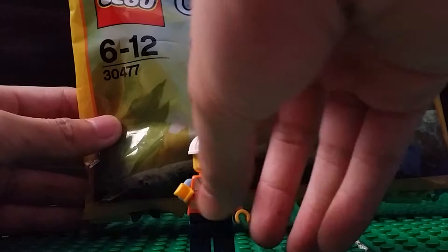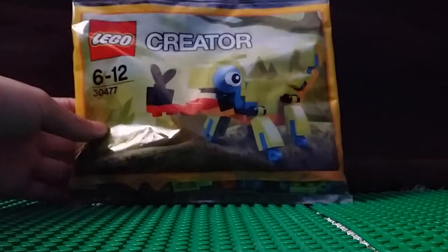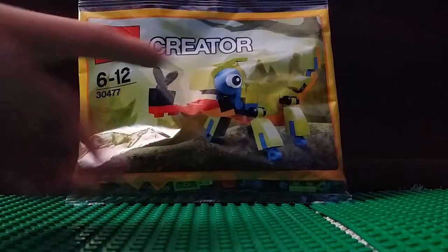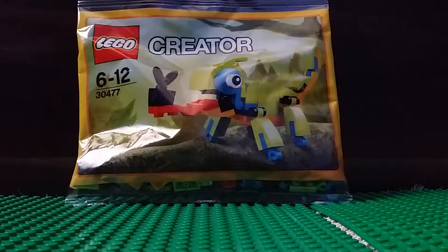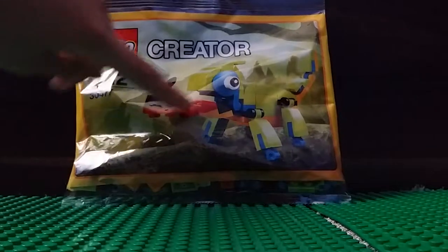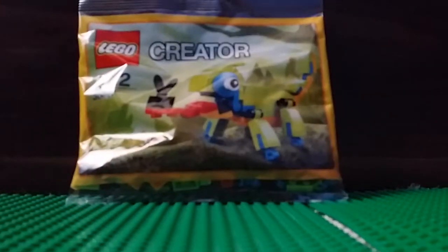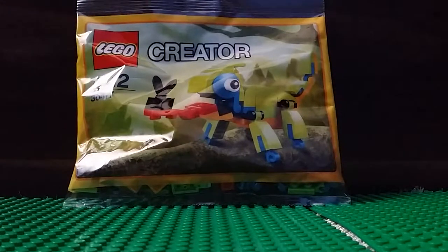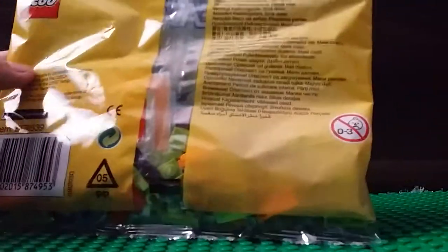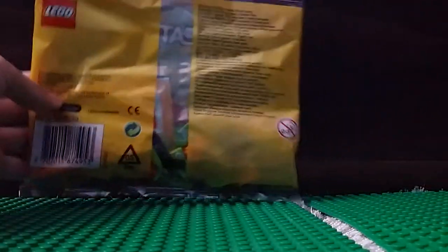I got this for free at the LEGO store. I bought a LEGO set yesterday, so I got this — a Chameleon, I think. It's the animal that changes colors and eats flies with a very long tongue. I got this for free, and it's for ages 6 to 12. I bought it from the Dolphetshire LEGO store at 8TC.